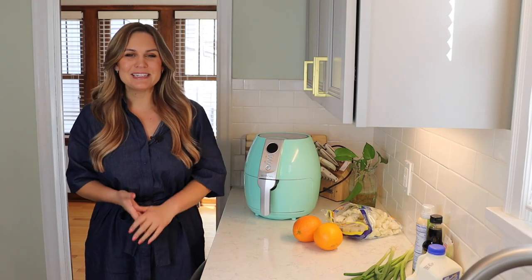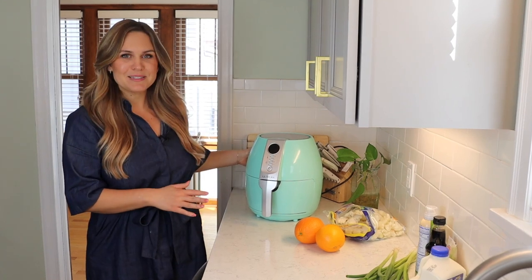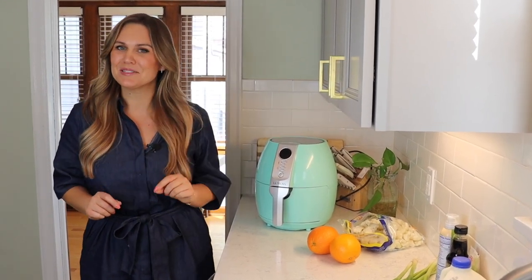Hey everyone, Emily here and welcome to my kitchen. Today we're gonna be testing out another air fryer recipe and I'm really excited to see how this one turns out. I typically love cauliflower wings and I thought that might be a great base to make a copycat orange chicken but with cauliflower bites. We'll see how this turns out. Let's get started.